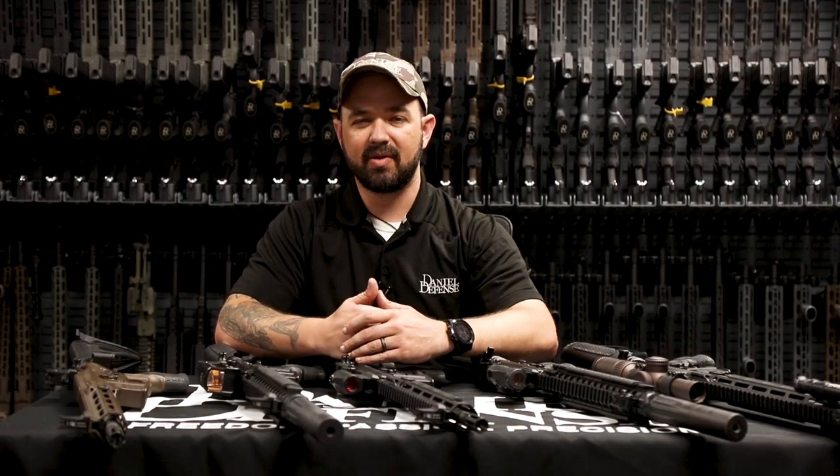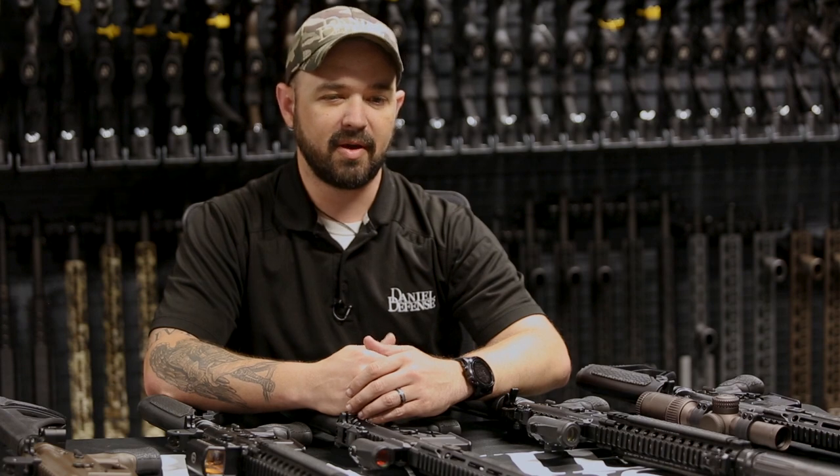Hey guys, Joe Marler from Daniel Defense coming to you from the vault this time. I hope you guys like the new background, trying something new. In this video, we're going to talk a little bit about backup iron sights and what you should consider when selecting some backup iron sights.